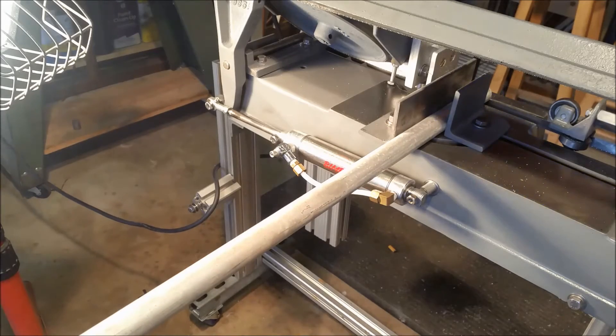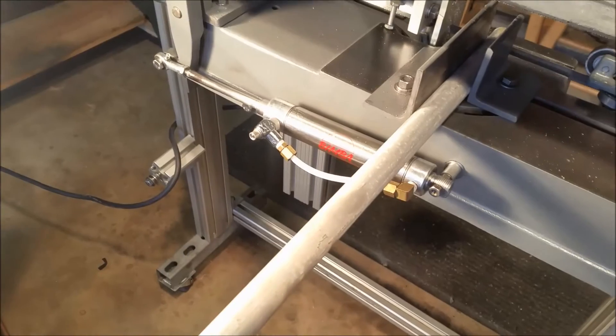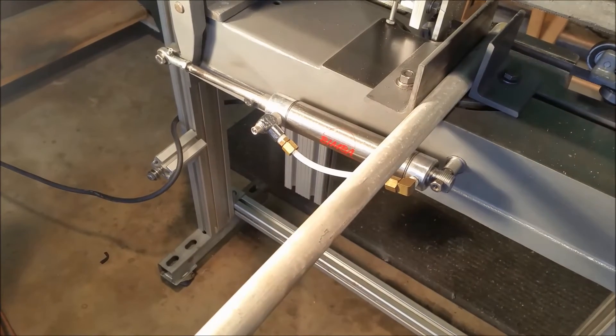Hello YouTube, I want to show you a new part on the bandsaw. This is a hydraulic downfeed that I have built.